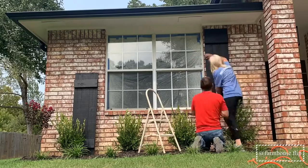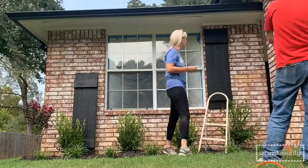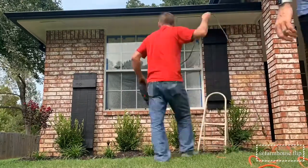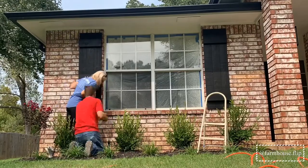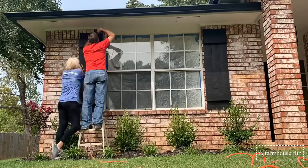Next, we measured and found the exact placement for where we wanted each shutter to hang. While I held them in place, my husband pre-drilled each hole with a masonry bit, then used Tapcon concrete screws to hold each shutter in place. We repeated the same process on the second shutter — pre-drilled the holes and then used the Tapcon screws to hold them in place.